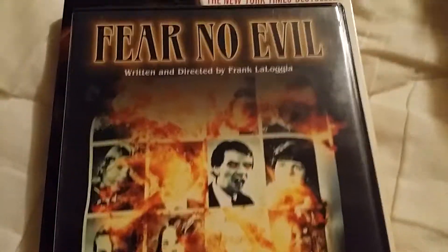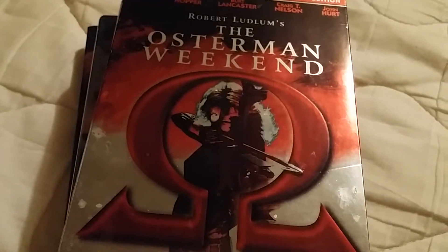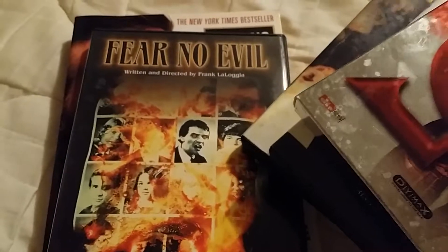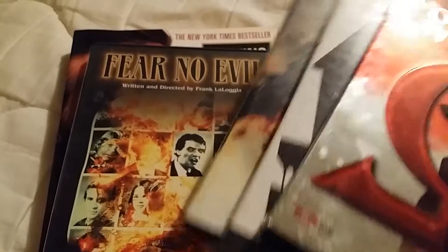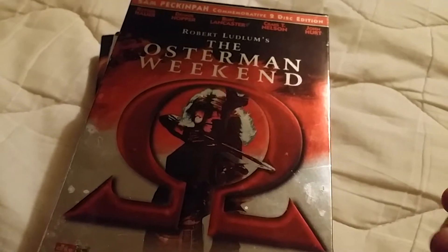I pretty much got all four of those for the price that Fear No Evil usually costs by itself. I looked it up and most places had it for about the same price or more, so getting all four for the price of just that one is a great deal. Anyway, that's my latest Anchor Bay pickups — I hope you enjoy it, thank you, and see you next video!